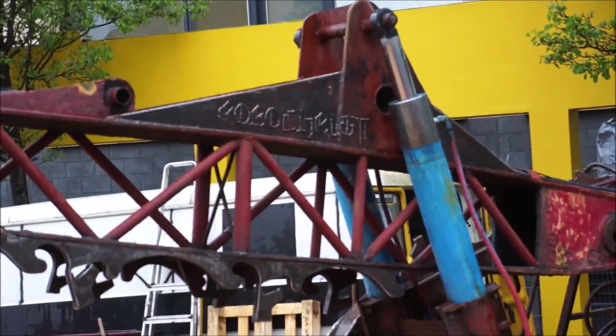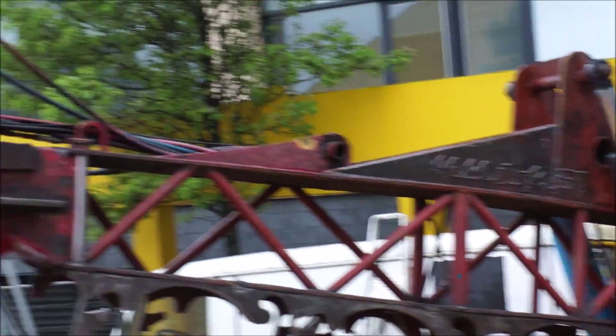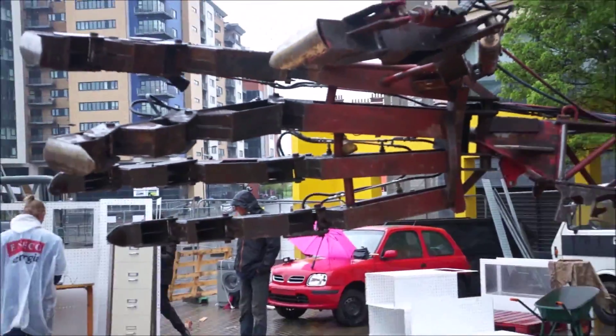So Robo Christ — the name is still on there. It's a nice piece of scrap art.